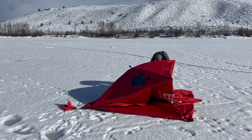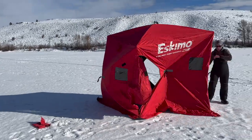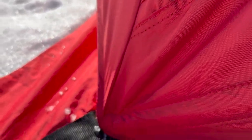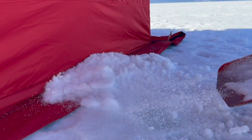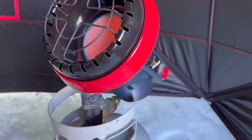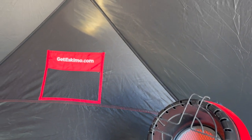It also sets up in under two minutes with only one person so you can escape the elements and start fishing faster. They're made of rugged materials that withstand some serious wind and they generally have snow skirts to block out every last bit of wind if you shovel snow on it. Plus, you can buy insulated or uninsulated models depending on your comfort needs.